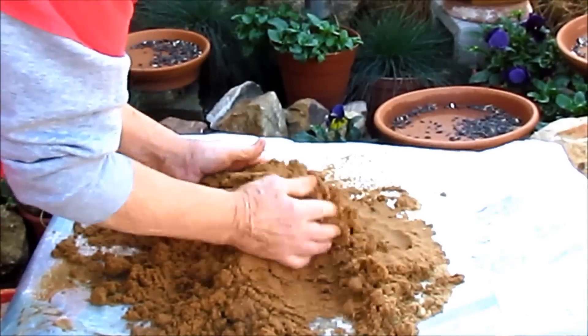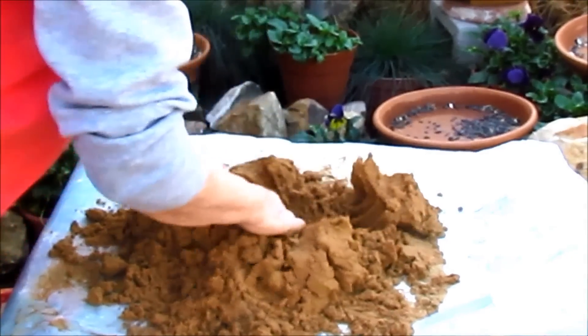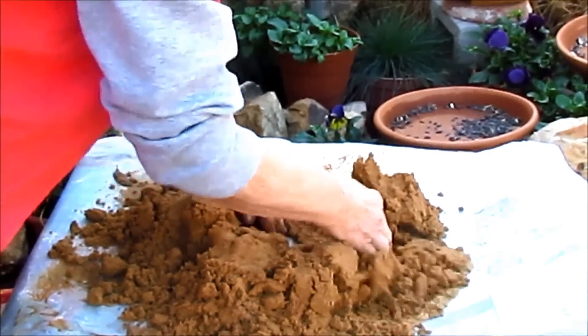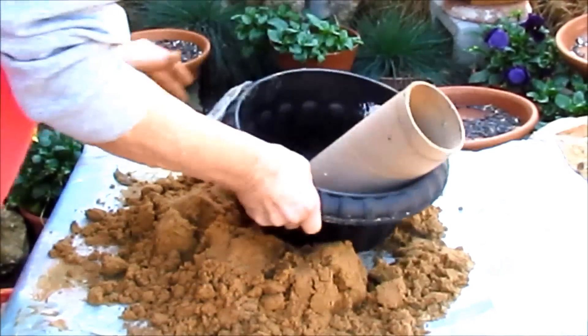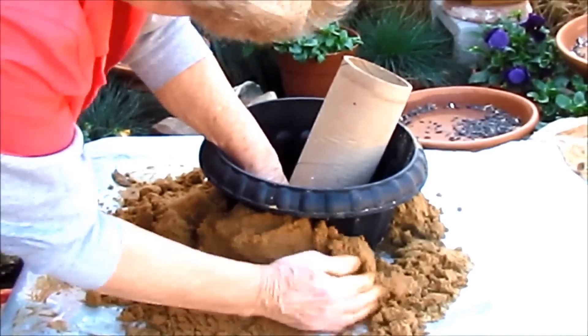Thank y'all for watching this video, and have a blessed day. I'm going to form some sand up. Someone told me I needed to put sand around it so my pots wouldn't get lost in the mixture, so I'm trying that this time.